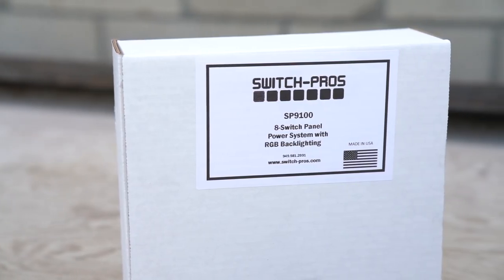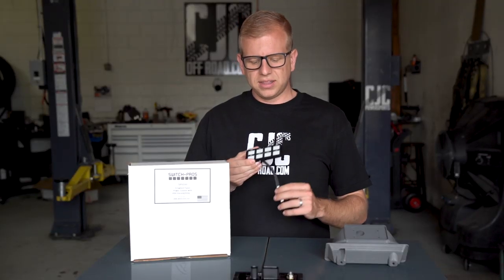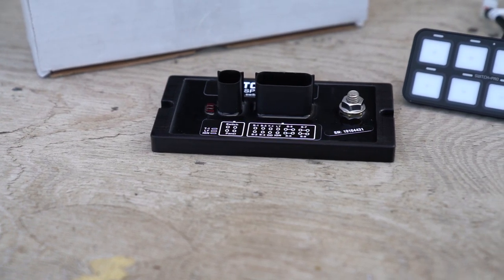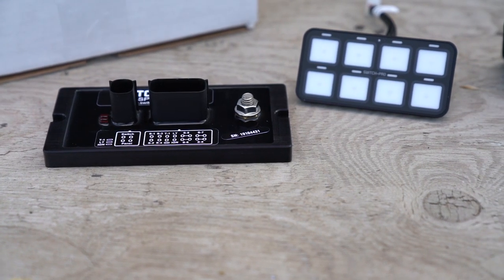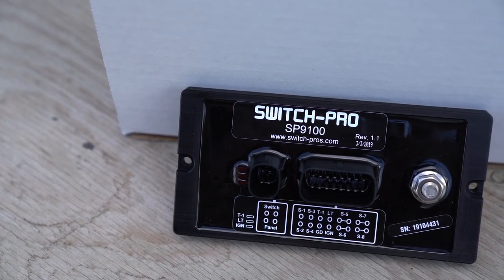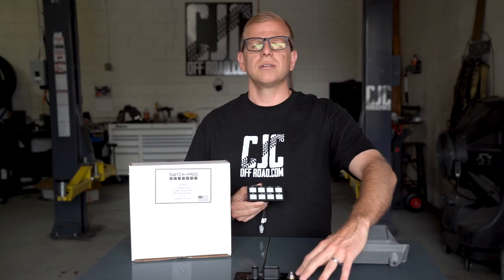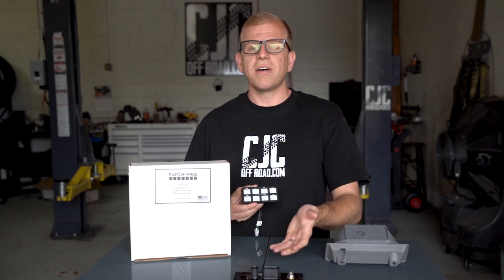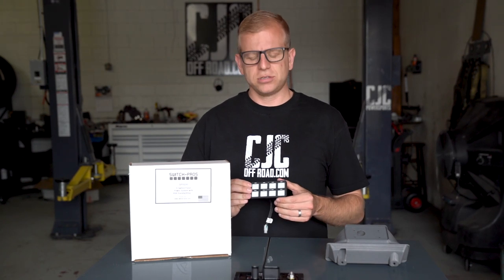One thing we've been using for a while in our shop is the Switch Pro. It's a switch system where this controller gets mounted in your cab and the power module gets mounted under the hood. This can control six accessories across a whole range of amperages. You can connect your phone to the system to control the backlight color — you can change it anywhere on the RGB spectrum. You can actually actuate your lights or train horn remotely using an app. It has overvoltage protection, reverse polarity protection, and all kinds of custom features, making it pretty idiot-proof. It'll wire into your factory lights so it can kick on with them. It works really well and we've used them on a lot of our personal trucks.